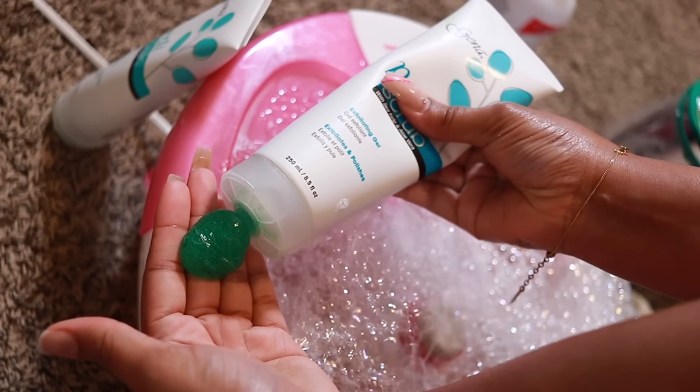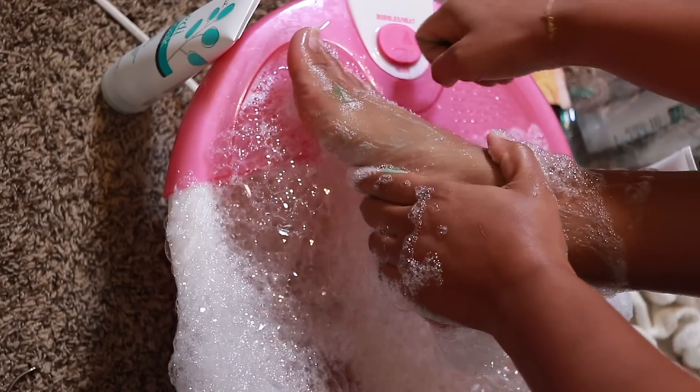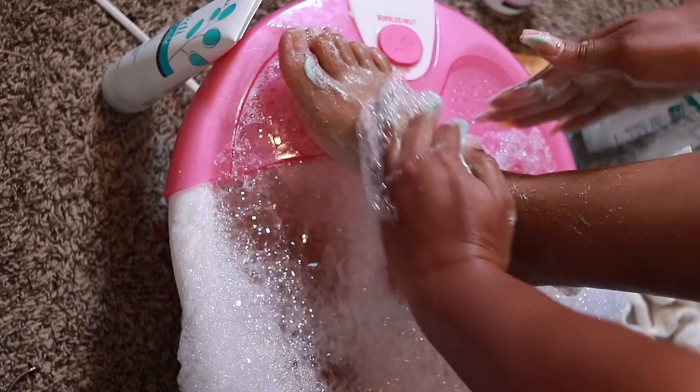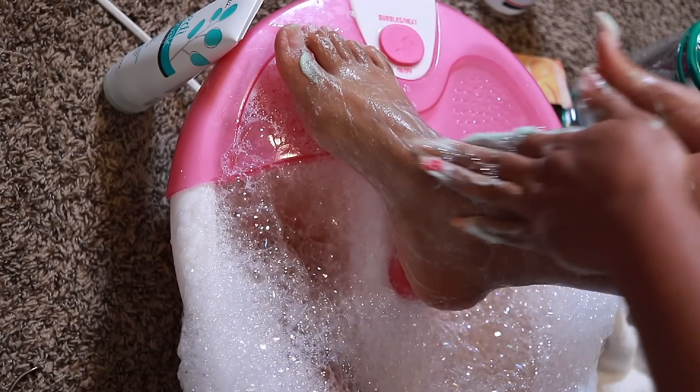I like to go in with the Jenna Petty scrub - this comes in an entire kit, I'll link it down below. I basically massage this all over my feet and sometimes I'll extend the scrub to the legs as well, since that's what they do at the salons. It's helping to remove any dead skin.